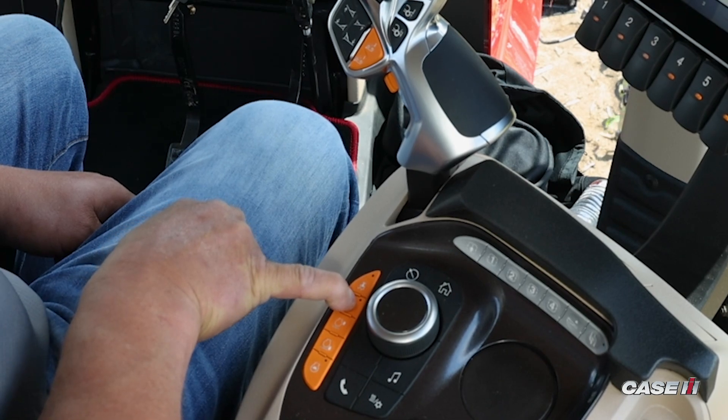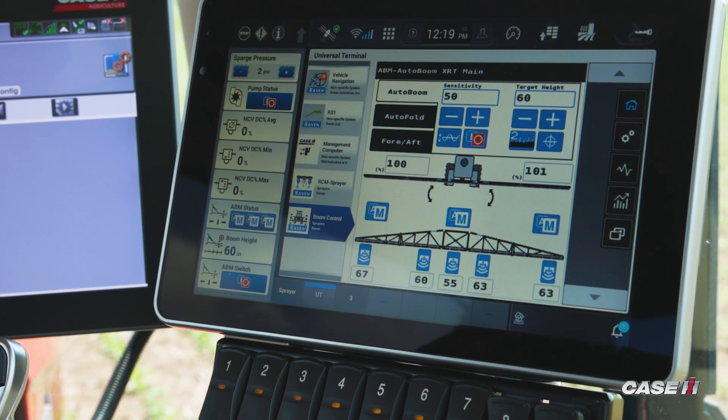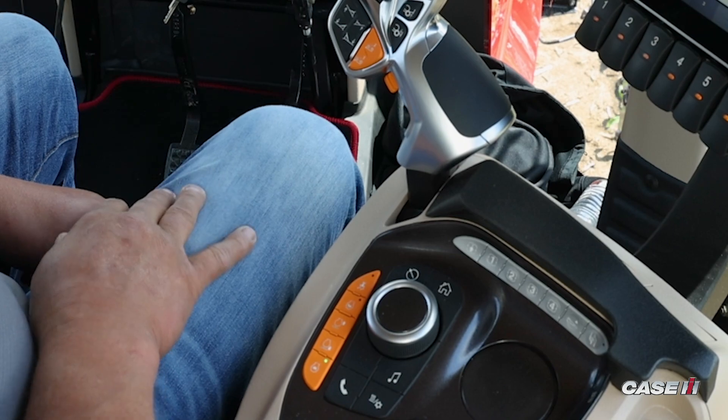I press and hold my top throttle button, and now my preset is set at 1850. And you press the bottom button that brings my engine RPMs down to low speed.